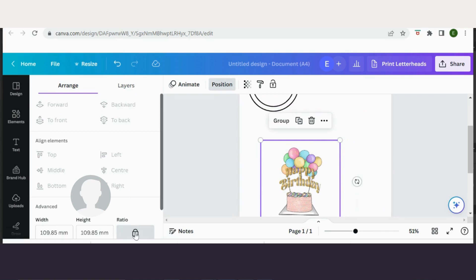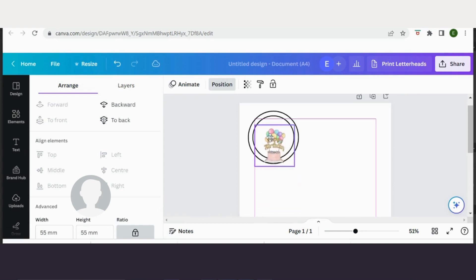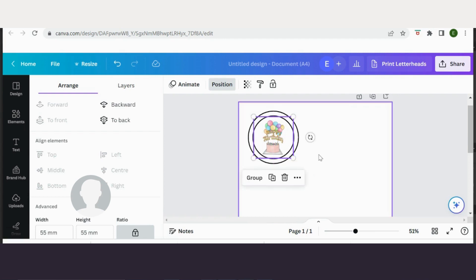I can resize this way, and I can also lock in the aspect ratio so that it doesn't distort. As I move it up, you can see those lines that have appeared — a dotted line vertically and a dotted line horizontally. That just shows me that my design is central within my circle.